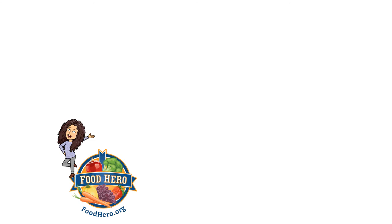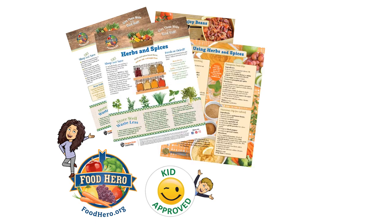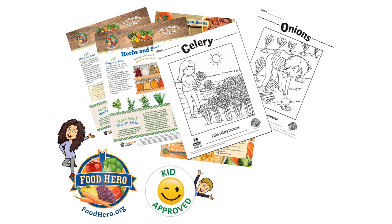One last thing before I go: if you're looking for more recipes that are healthy, tasty, easy, and fun to make, visit foodhero.org. There's even a collection of kid-approved recipes. You'll also find monthly magazines like this one about beans and this one about herbs and spices.